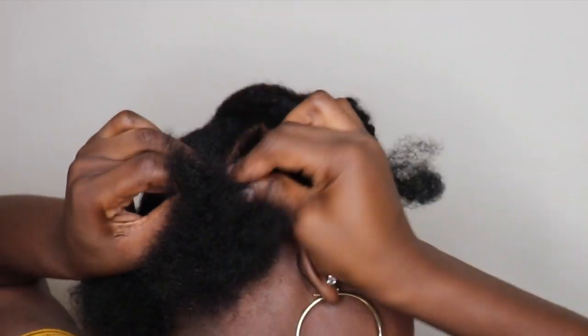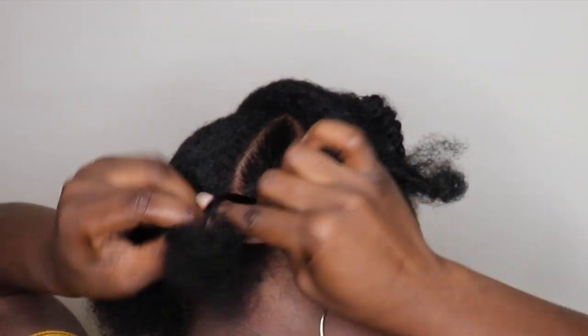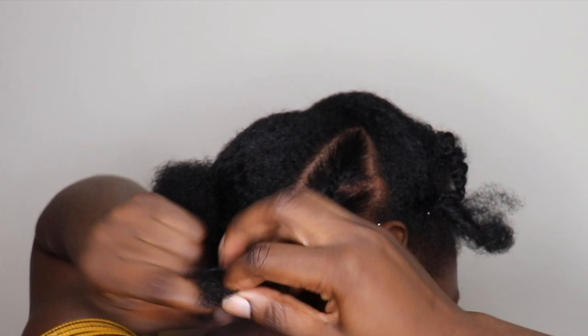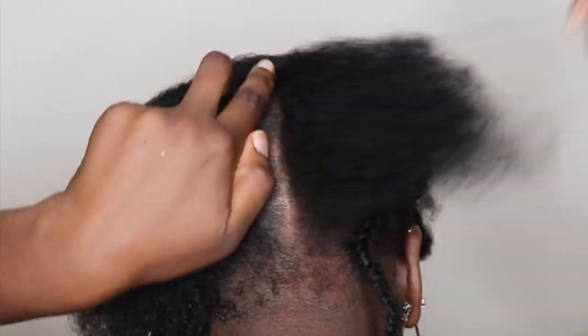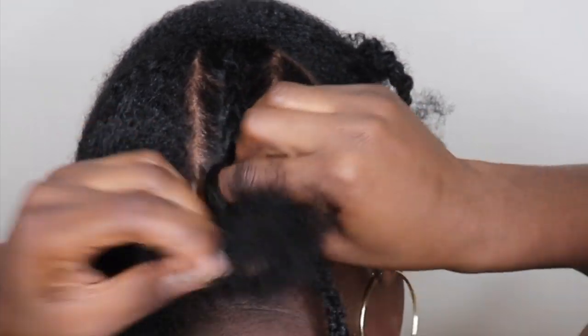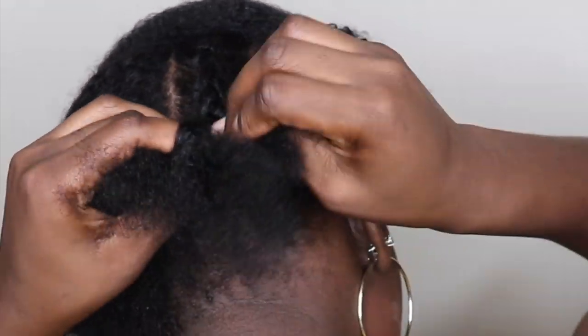My hair is in cornrows — it's really messy and ugly, as you guys can see. I was in a rush. But honestly, you're not going to see what's underneath; you're just going to see what's on top of the braids. Your base really doesn't matter as long as it's strong and sturdy. That's really all you need.